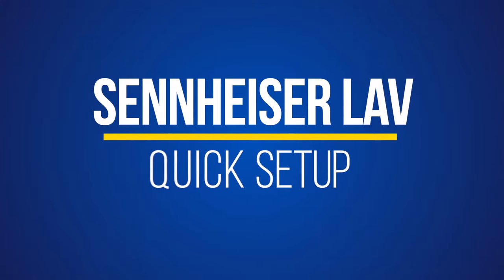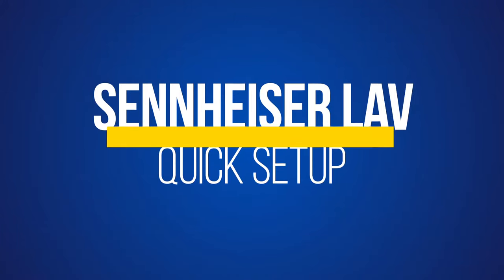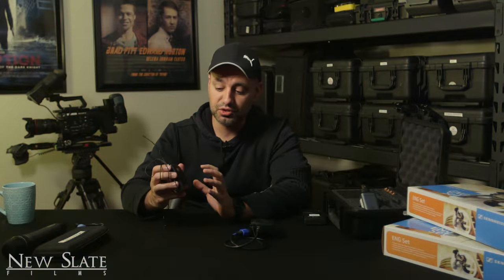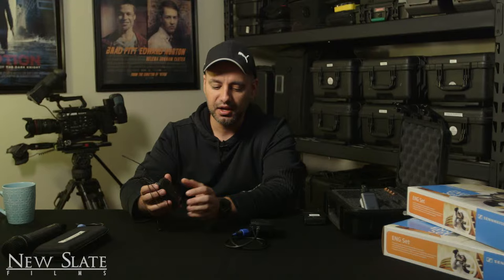Hey everyone, in this quick video I wanted to show you how to set up your Sennheiser lavalier. So if you have a Sennheiser lavalier G3 or G4, this is the right video. This is gonna be super quick just to set it up if you're on a shoot, for example. If you want a more complete tutorial, check out the link in the description for that.